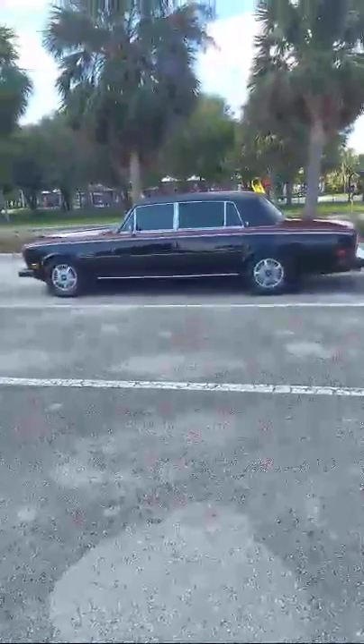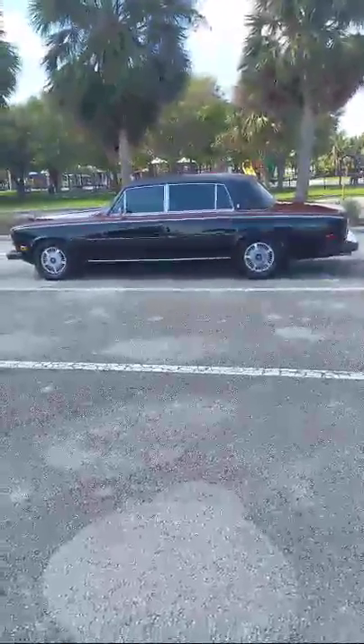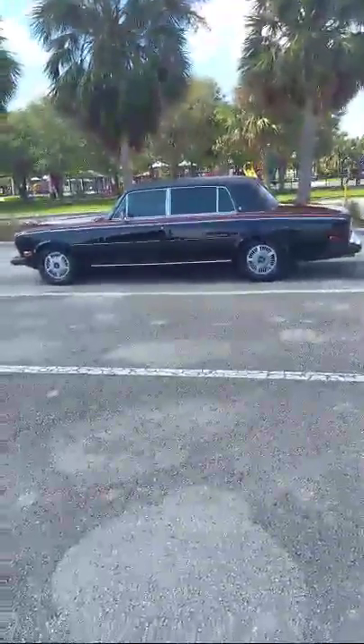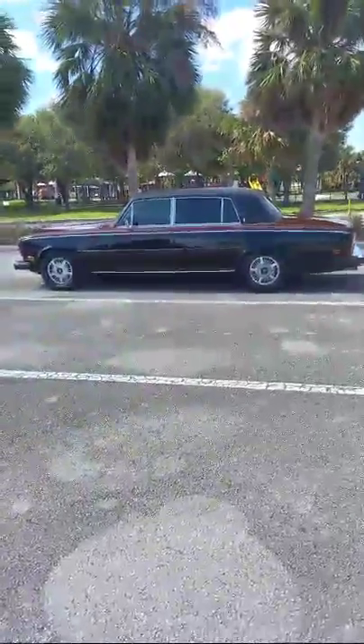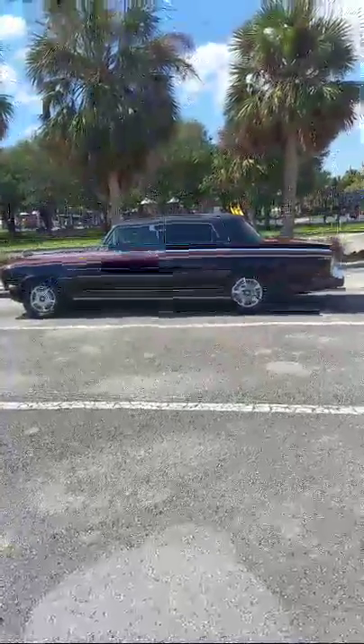I've been getting text messages all day long and one of my friends from around the world asked if I could do a tour of a Rolls-Royce Silver Wraith. So without further ado, we're going to discuss right now the 1980 Rolls-Royce Silver Wraith.